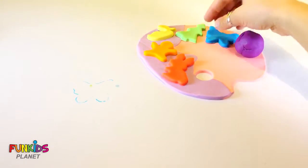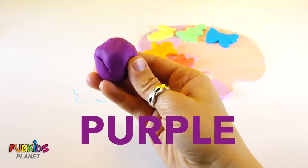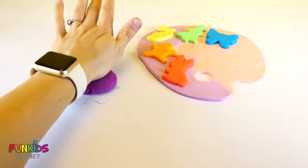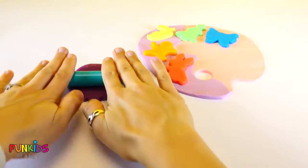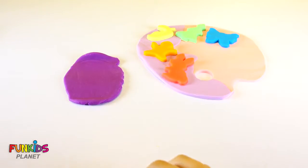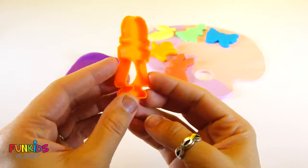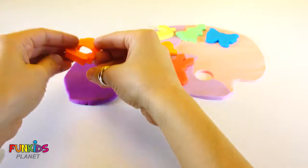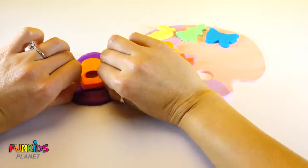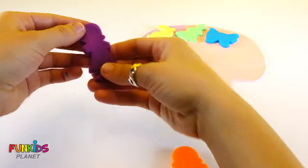We only have one more color. It's purple. I have a cute little mother cutter, so we can have a baby and a mommy. Look how cute our mommy is, and she's purple.